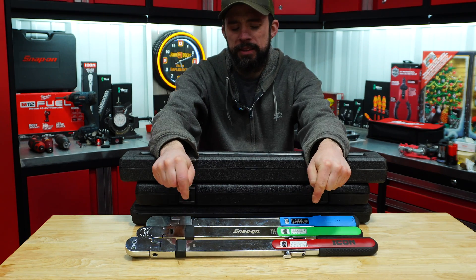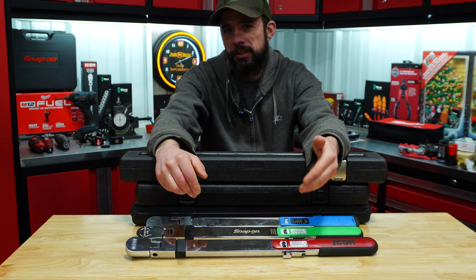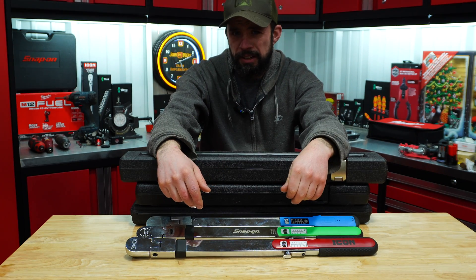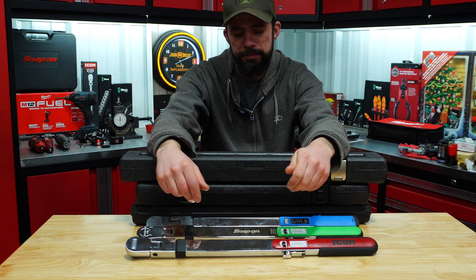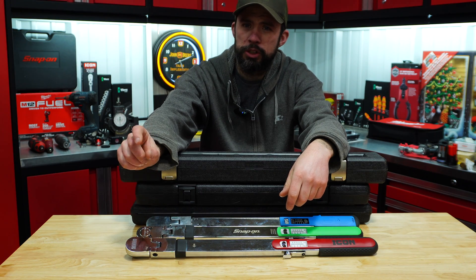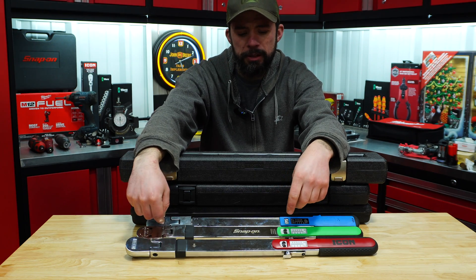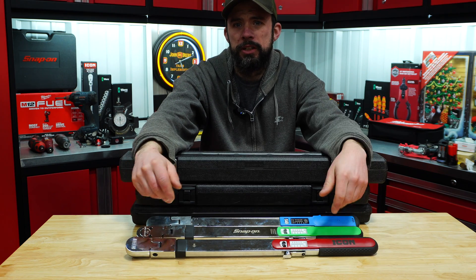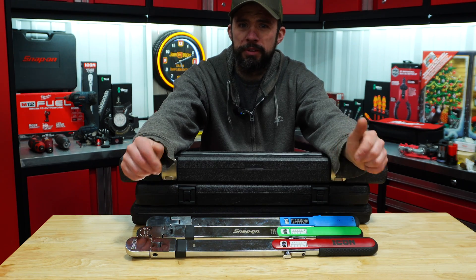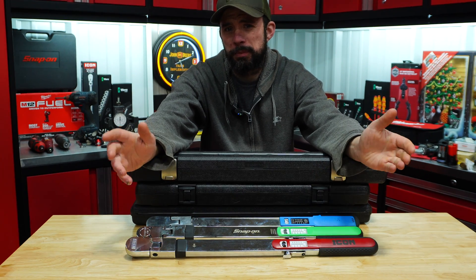John's pick is going to be the Icon, for a few reasons. It is the cheapest of the bunch, coming in at $130, versus the Precision Instruments at $266 and the Snap-on at $434. It also has that 90-tooth ratchet head, which makes it nice in close situations where you don't have much room to move the torque wrench. It has 15 degrees of flex and it is the longest-handle one of the bunch, which helps get enough leverage to reach 250 foot-pounds. It is made in Taiwan, which is what gives us the $130 price point.